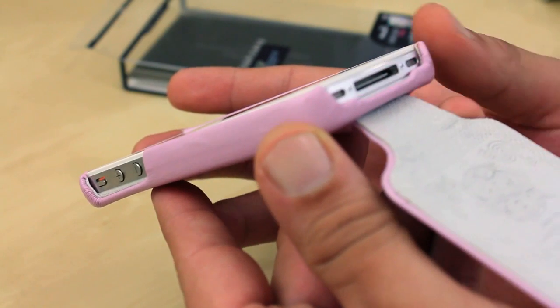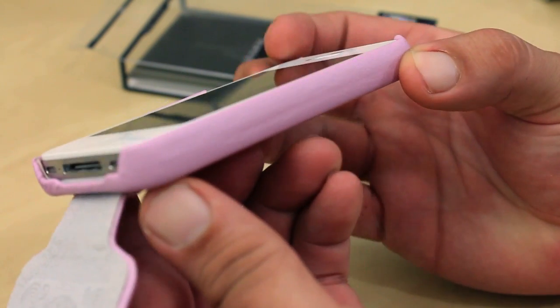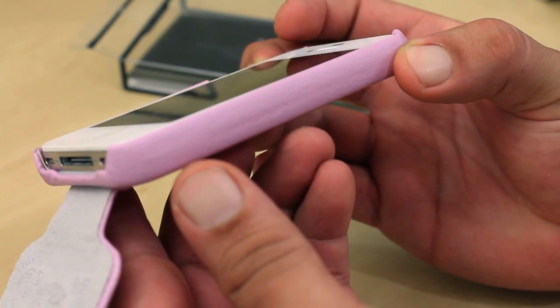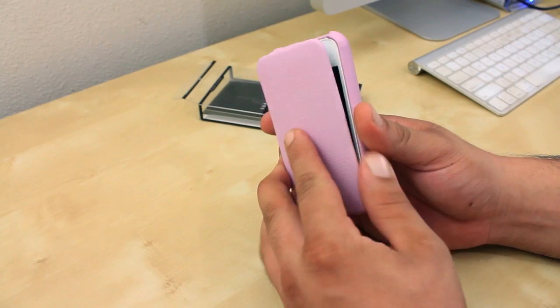Looking at the lay-flat design, it has a small amount — almost close to nothing — so I would really not recommend laying your phone on its face when rocking this case.